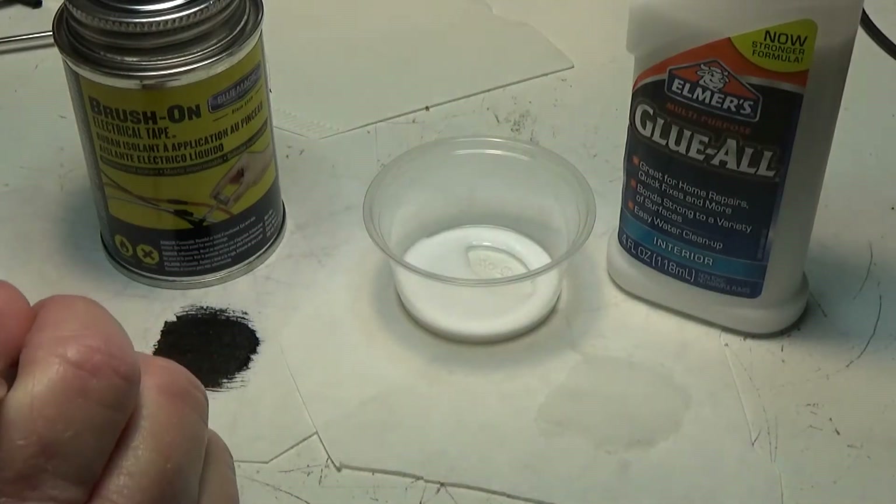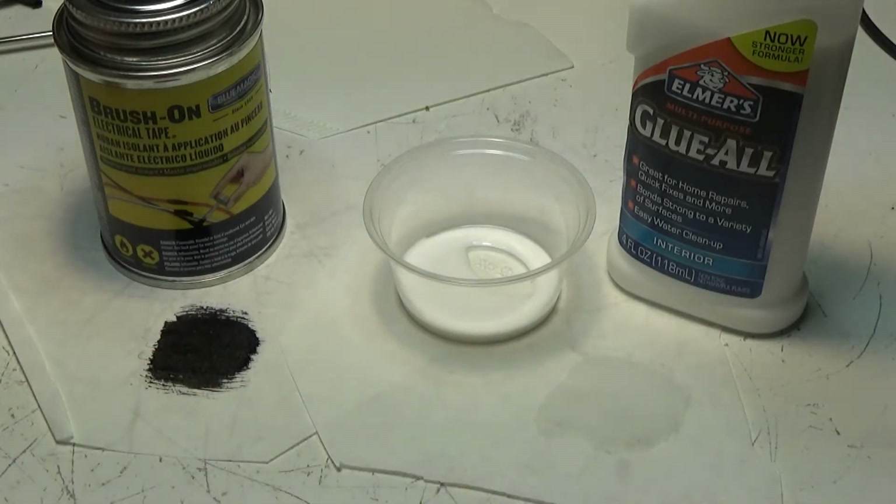It might not be a bad way to go. We'll see how hard it gets and if it distorts the coffee filter at all. Shrinkage is what I'm worried about, because it'll deform the cone, which could cause it to bind where it slips up and down in the voice coil area. We'll let this dry for a while and come back and check.